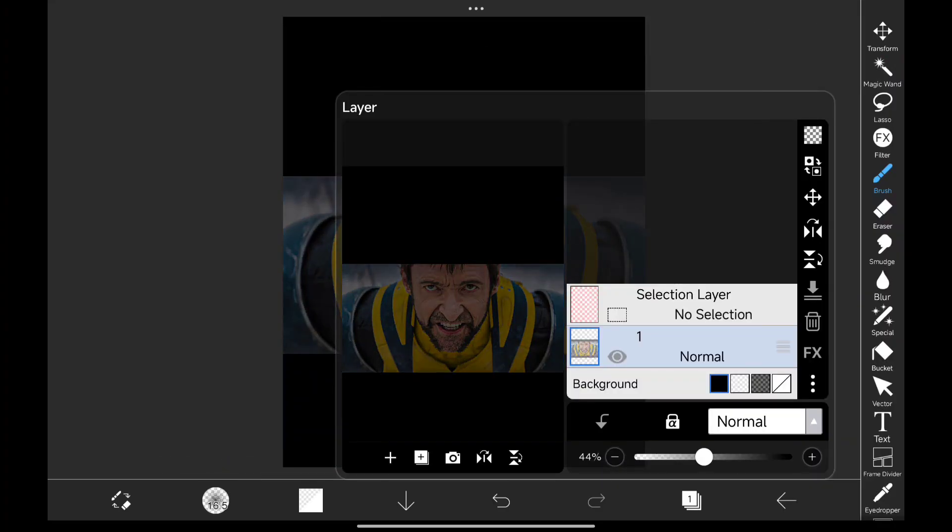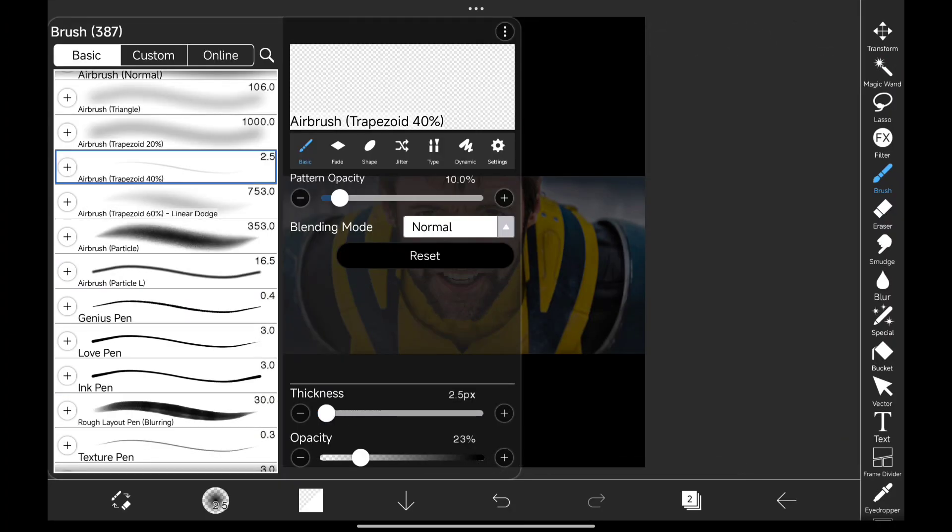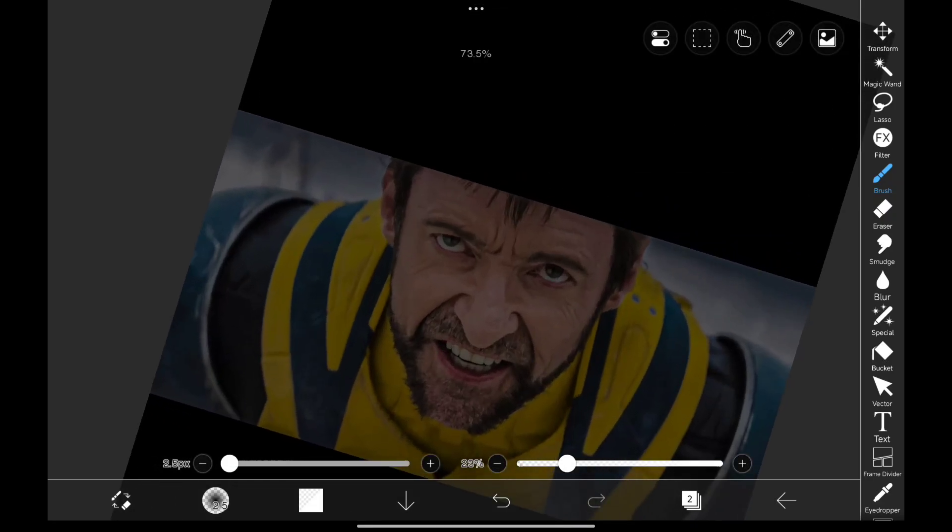The first step is to draw a rough sketch of the mask. I'm using airbrush for this. You can take reference from comics for this.